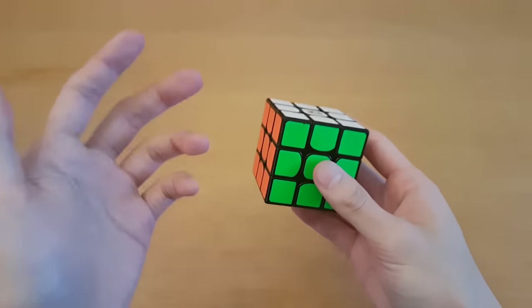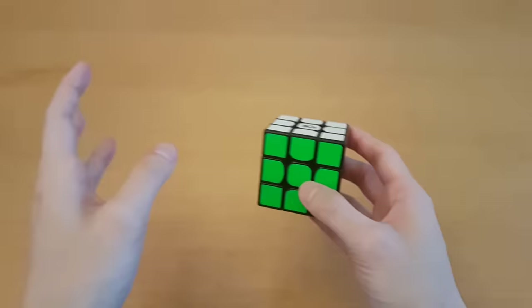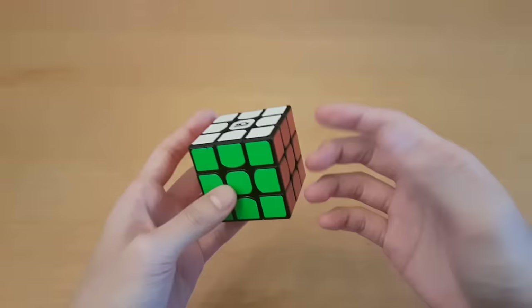Hey guys, today's video is going to be how to get faster with the beginner method. I know a lot of you guys just learn it to impress your friends, or you just want to get a little bit faster and you're not trying to get too serious about it, so this video will be for you. This will just be a bunch of tips you can apply right away for the beginner method. But if you're trying to be really fast, like sub 30 seconds, then you should probably leave the beginner method and check out those tutorials. So let's get started.